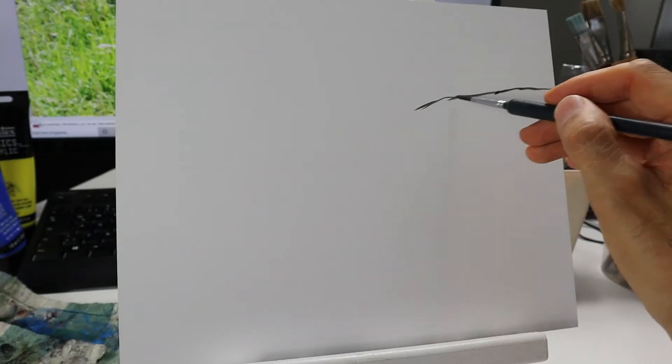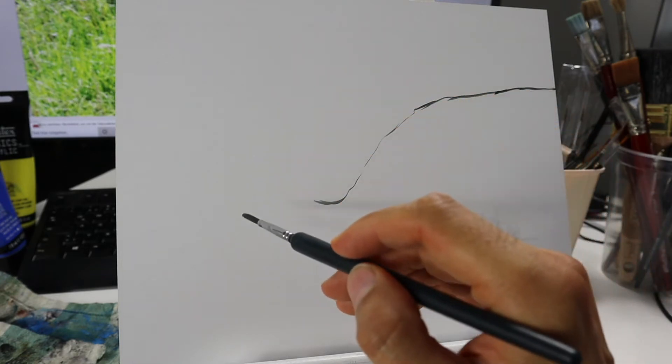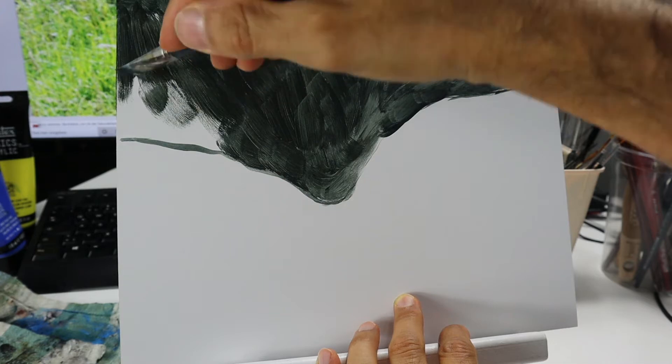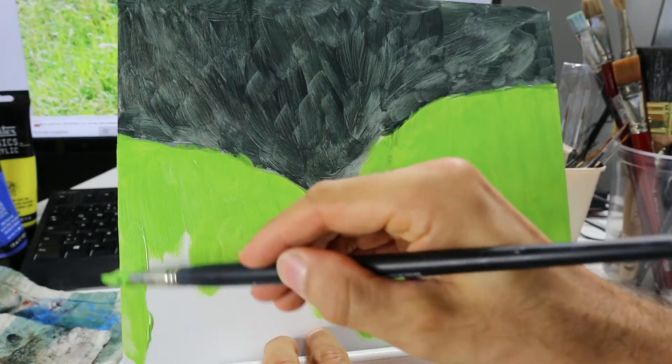So here we start finding the shape of the painting, filling it up with the acrylics — black for the background and mid-green in the foreground.